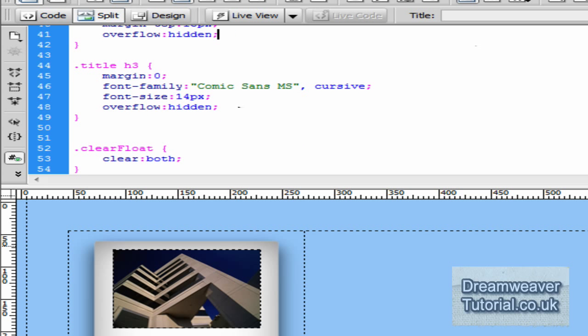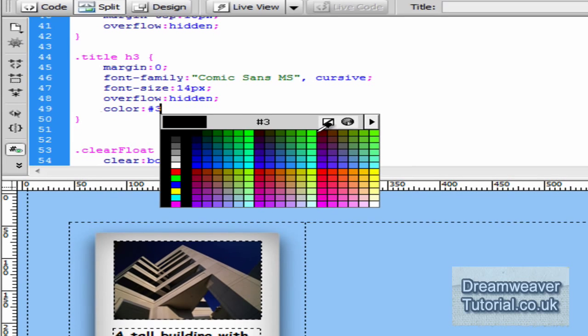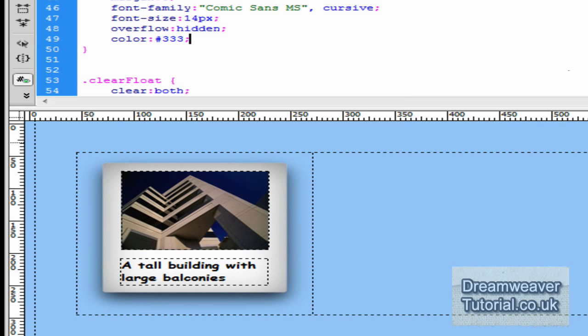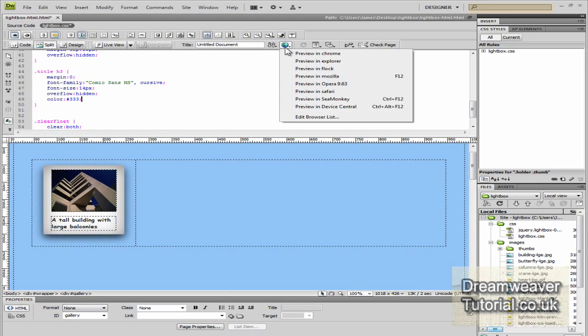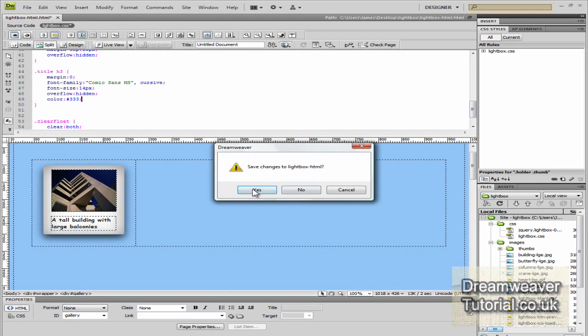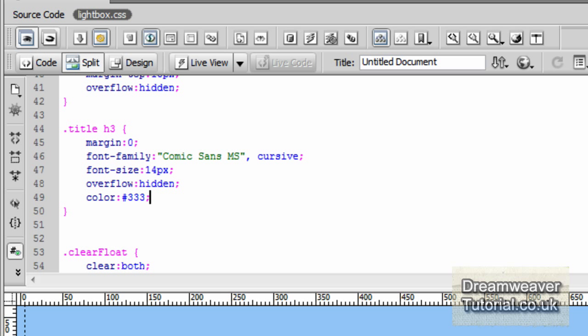I'm also going to change the text color to #333, which is a light grey. Then I'll preview that in Firefox and we can see we've pretty much got the finished polaroid image with a title and a thumbnail.